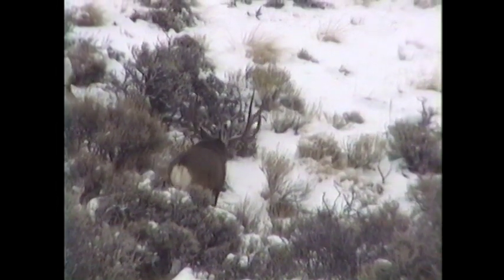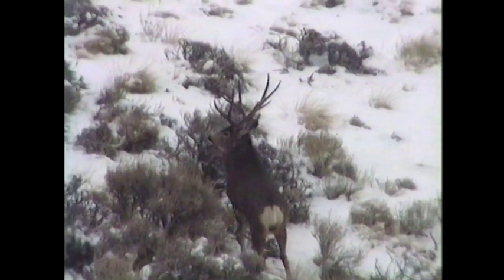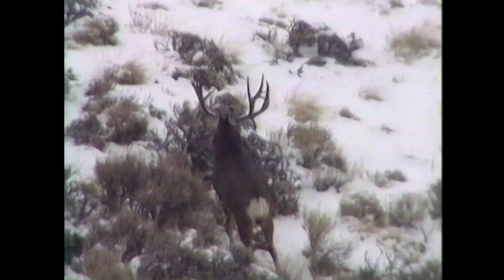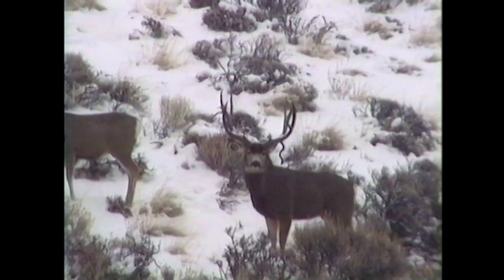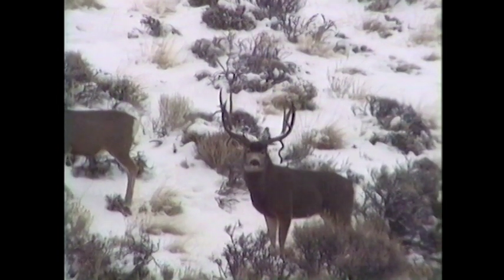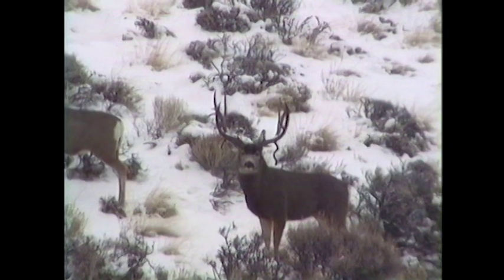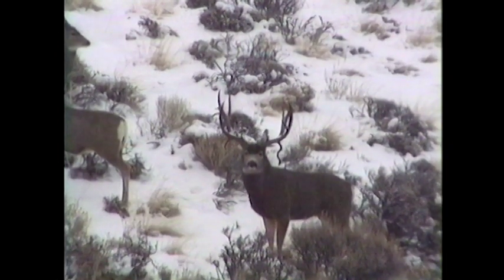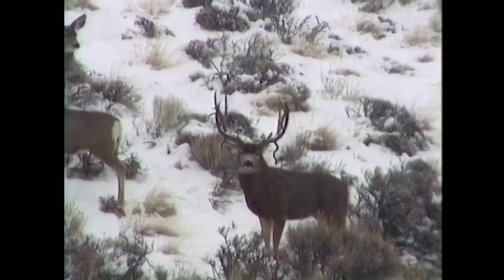About 11 years ago, I videoed a buck that I tagged Corkscrew. The reason I did is because he had a dropper that's twisted down like a corkscrew for about a foot. Actually, he had double drops — if you look right here, you can see him. The other one is a little short. He has a 190 mainframe and a cheater off one side. This buck was really a special deer. Very unique. Had a lot of character.